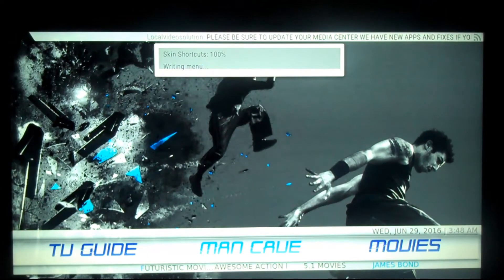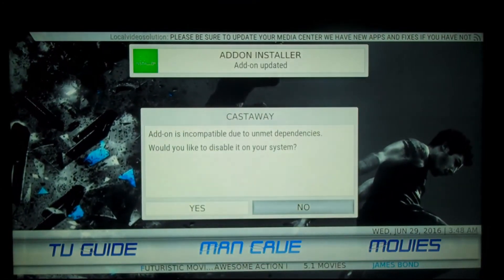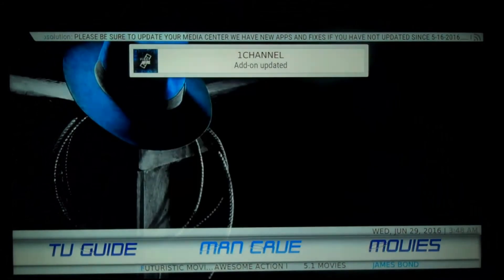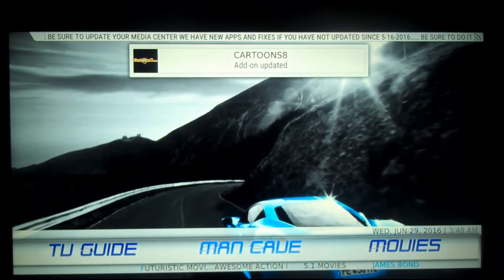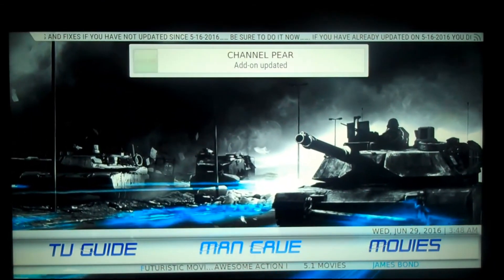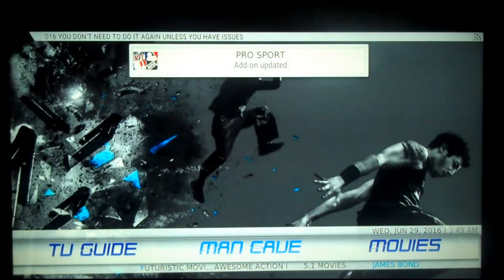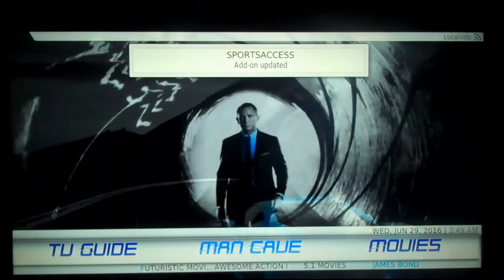Let all this stuff happen. You'll see the skin shortcuts and you're going to have a message — just scroll to Yes and press OK when you see it. You may see other messages, just go to them and press Yes. All these little updates are going to happen. You're going to see all your apps and all your repos download fresh from the server.